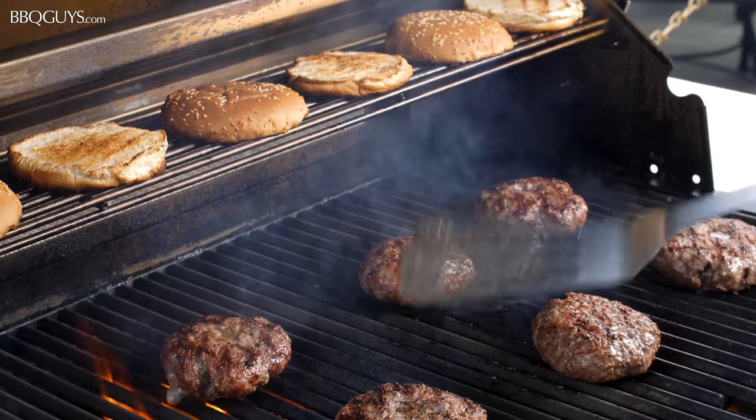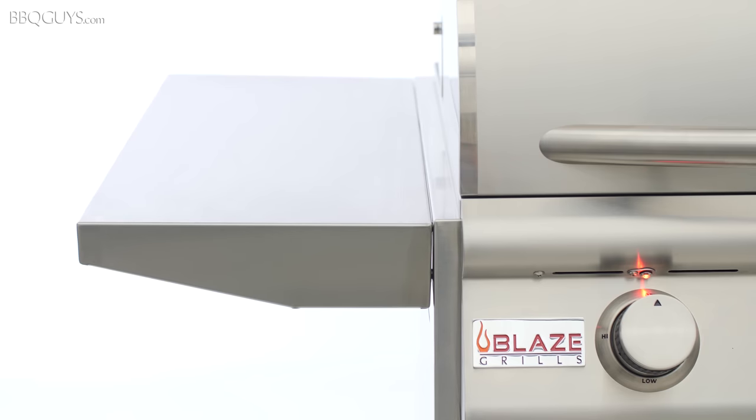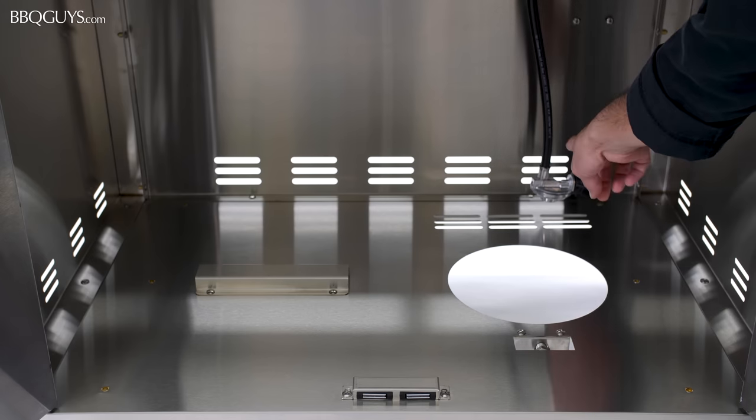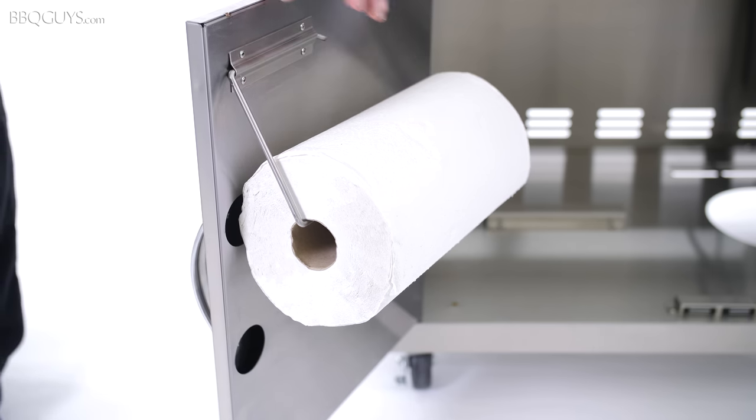We like the warming rack for toasting buns or baking side dishes for the BBQ. If you opt for the cart model, you'll enjoy having prep space on the two fixed stainless steel side shelves, as well as plenty of enclosed storage for your propane and grilling tools beneath the grill. The inside of the cart door even has a holder to keep your paper towels close at hand.